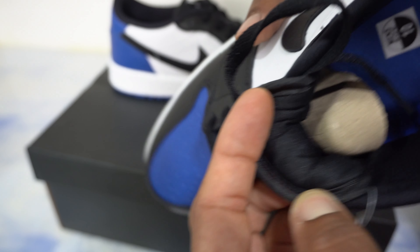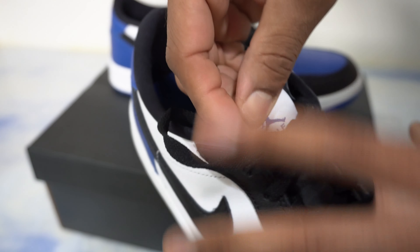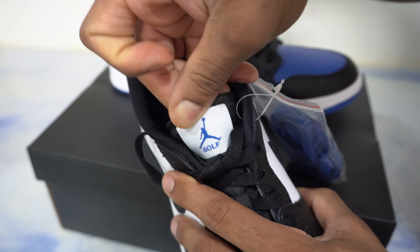Flipping over the tongue, it's just a black nylon tongue, and there we have our size tag. On the tongue we have the Jordan logo with 'golf' written there — no Nike or anything like that, just the Jordan branding and 'golf.'